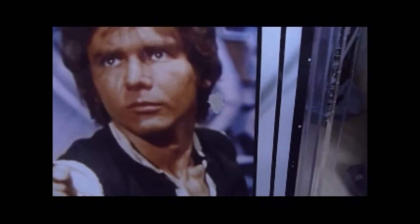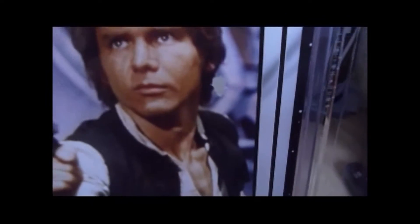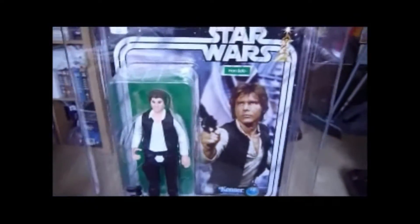You notice just there, by the ear of Han Solo, there's a tear in the card. So this one's graded - it comes from the AFA case. This thing is just huge.